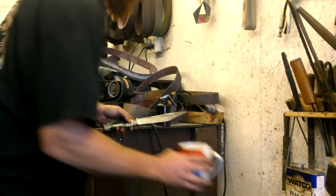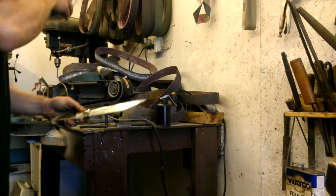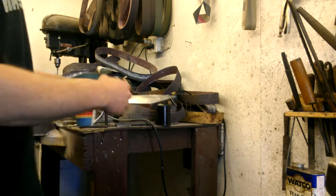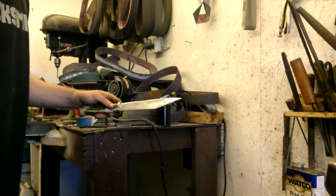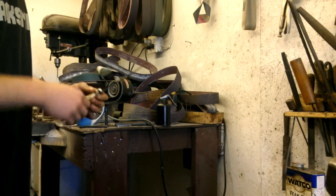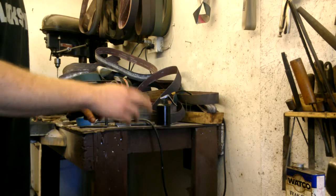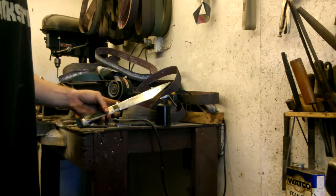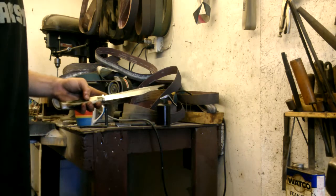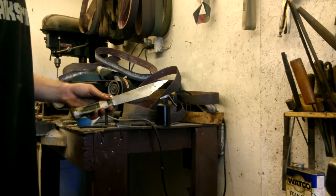If you left some food on your knife, or it's a chef's knife you don't clean that often, you might have quite a bit more rust and corrosion on the surface. This would have been a lot worse, but it's a fairly polished surface so it didn't get all that bad.